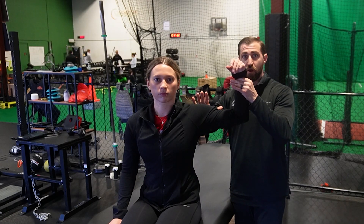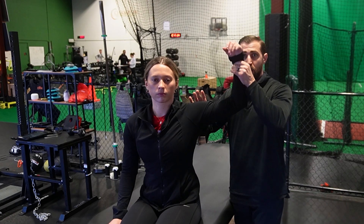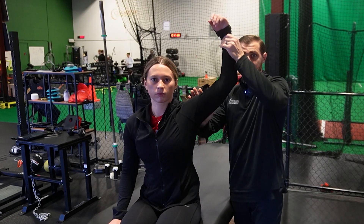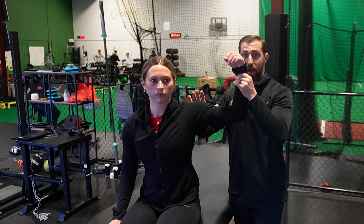Dynamic labral shear: we have the patient seated. I'm going to grab the arm, abduct and externally rotate fully, and also maximally horizontally abduct. From here, I apply a bit of an anterior force at the humerus, going from 90 degrees of abduction all the way up to 150 and then right back down again. A positive special test would be a painful pop or click.